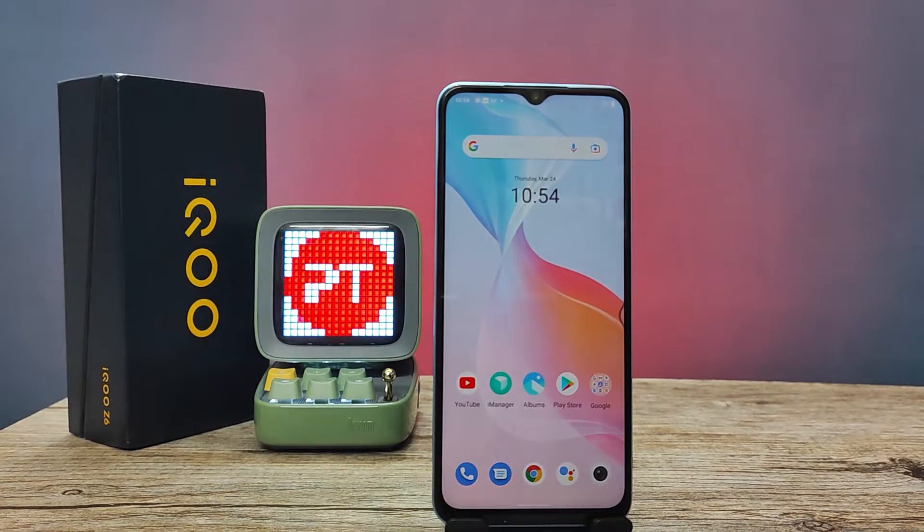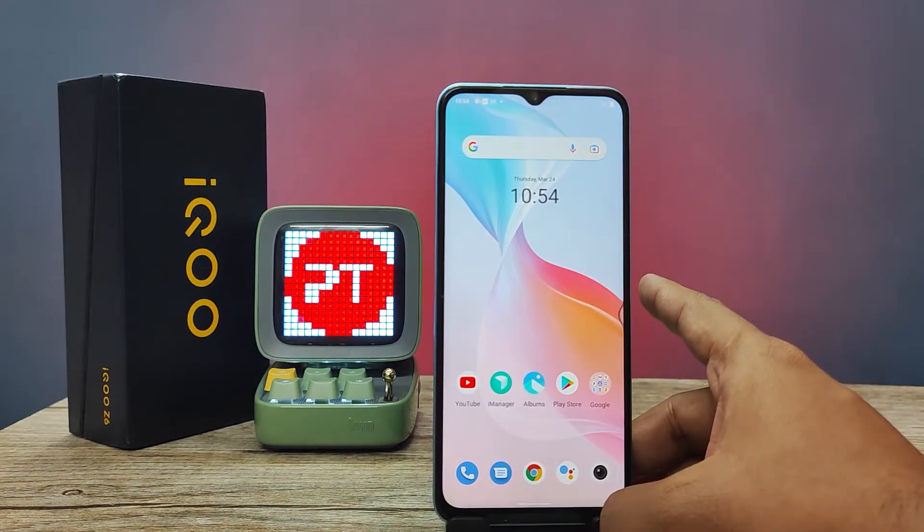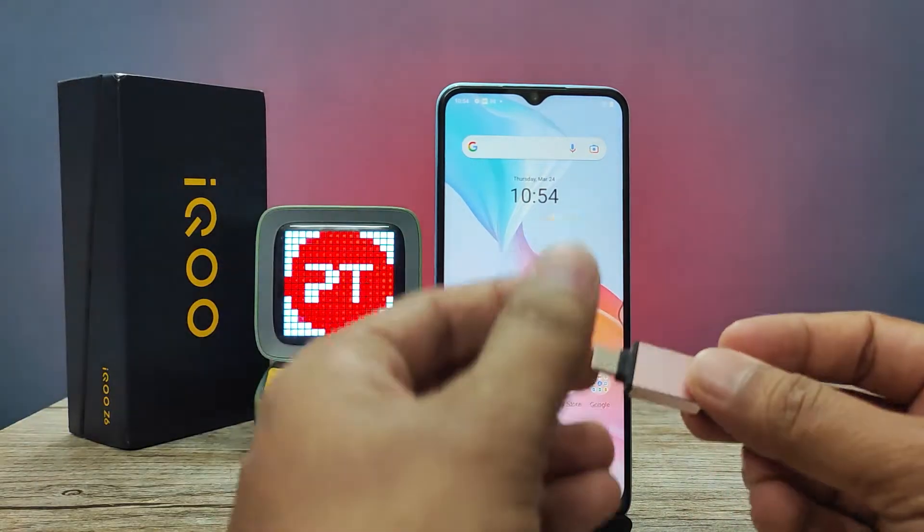Hey guys, welcome back to Phone Tricks. In this video, I will show how to use OTG or an OTG pen drive on the iQOO Z6 smartphone. So without further ado, let's get started.